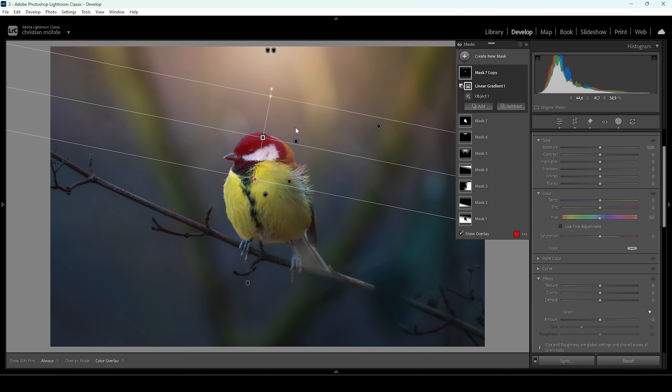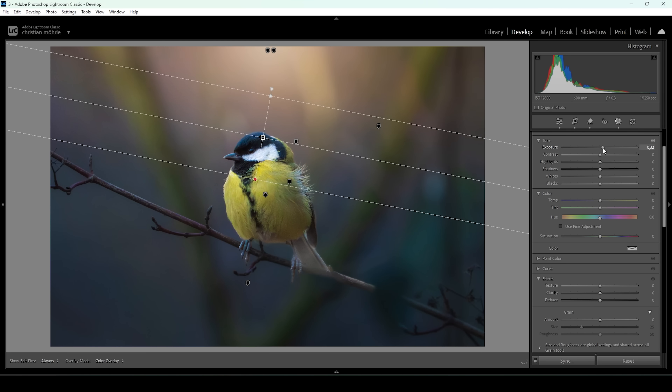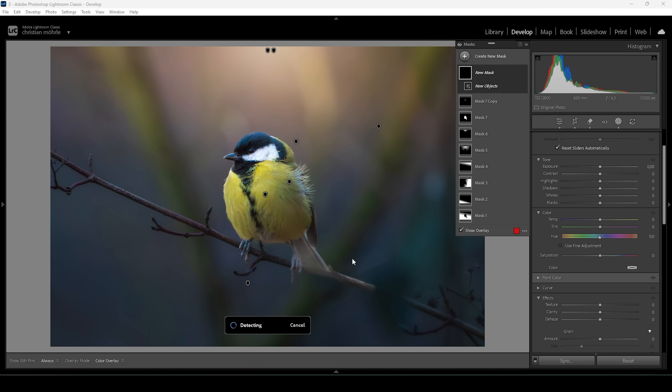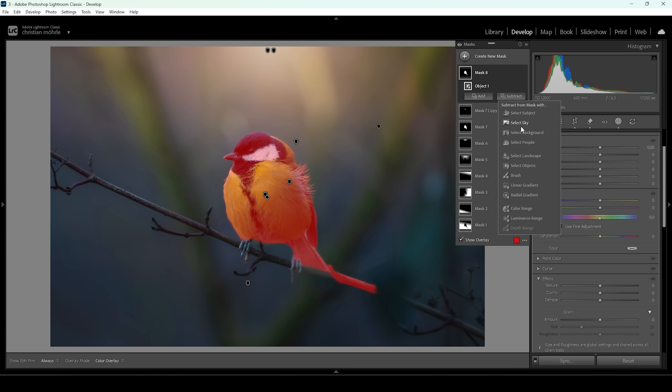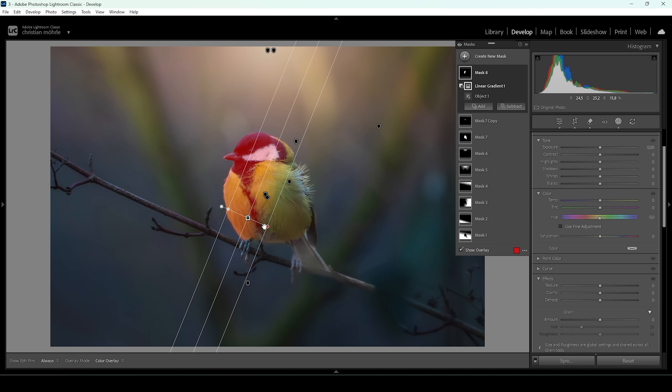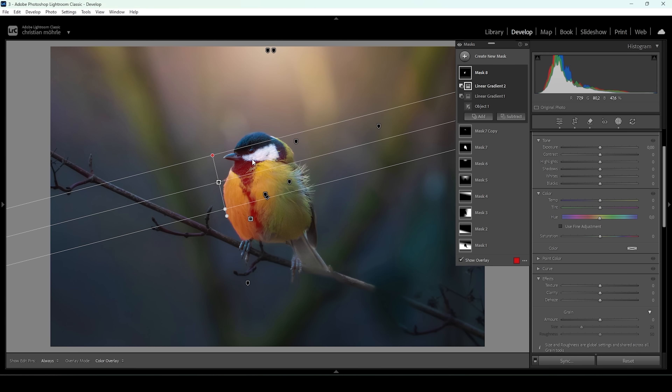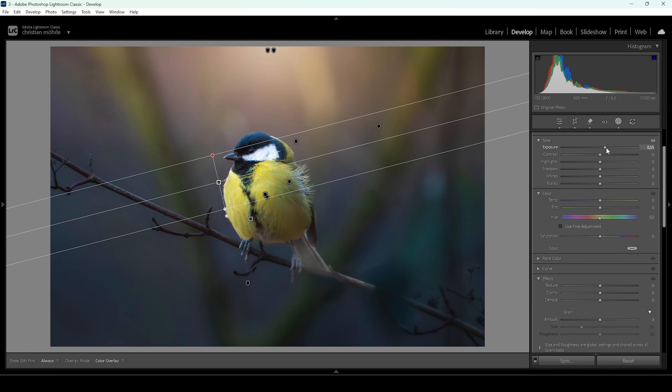I want to make the top part a little brighter so the light effect becomes more convincing. With this selection I'm going to bring up the exposure and bring up the whites a bit, just to add a hint of light on top of its head. I also want to target its belly, so I'm using another object mask for the subject. I'll modify this mask using Subject Linear Gradient to take out the right side, and another to take out the top, leaving only the front of its belly. Here I'll raise the exposure to make it a bit brighter and give it a little more depth.